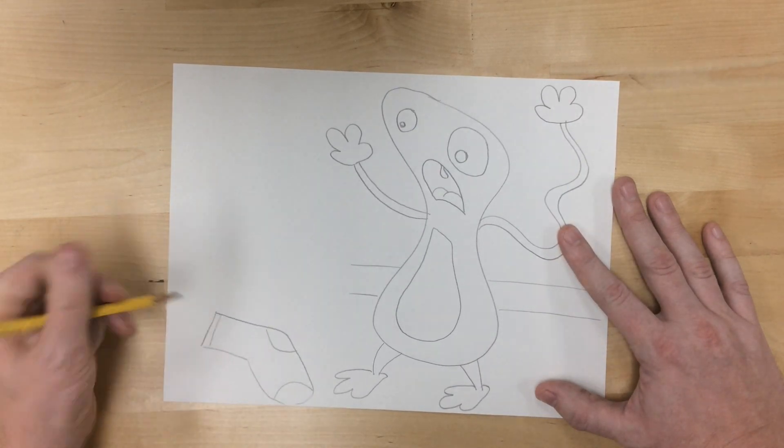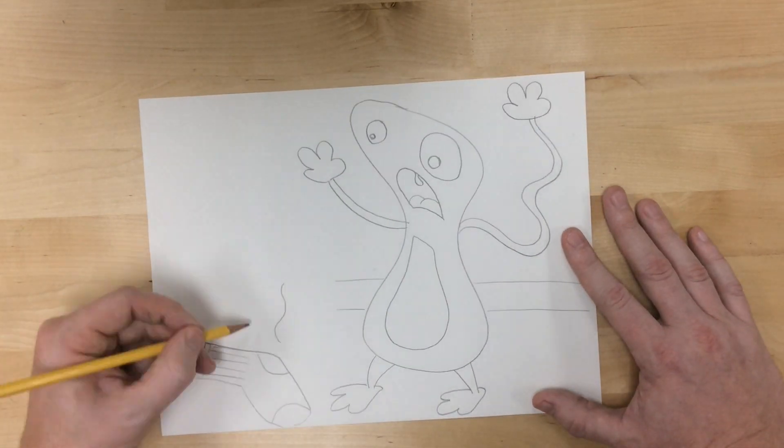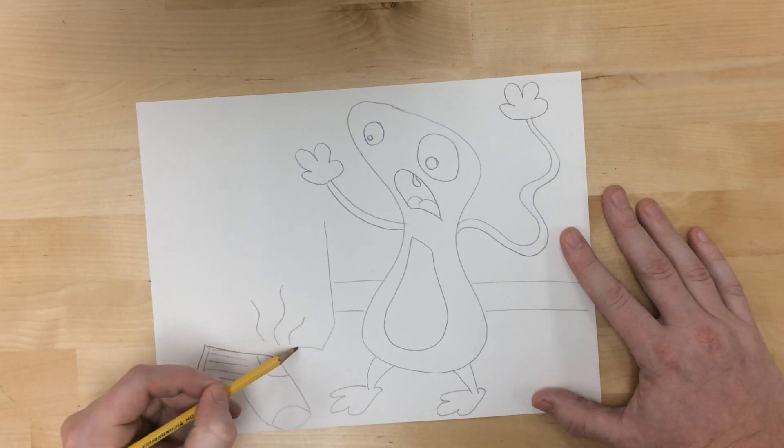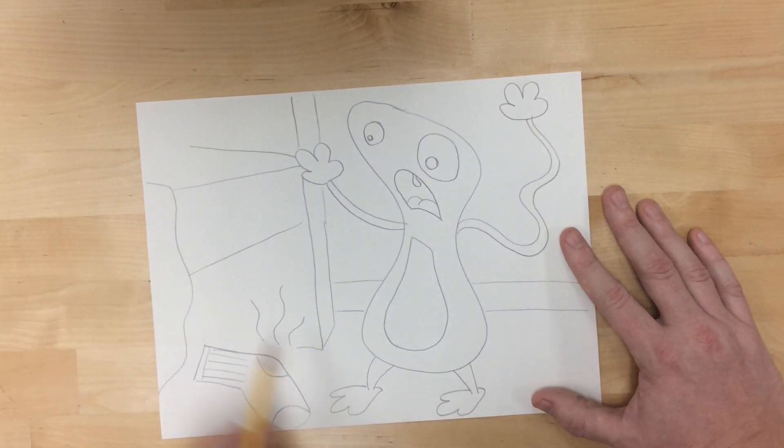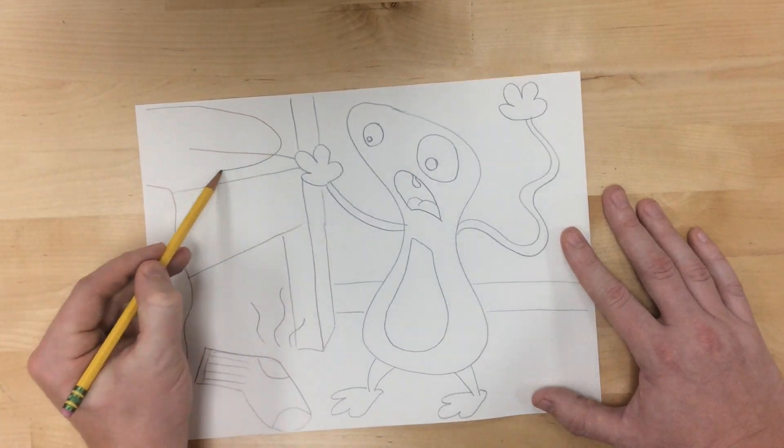If you want it to be more scary, you might have more jagged, zigzag lines and stuff like that. I'm going to have my monster screaming, like my monster is scared instead of the one doing the scaring.